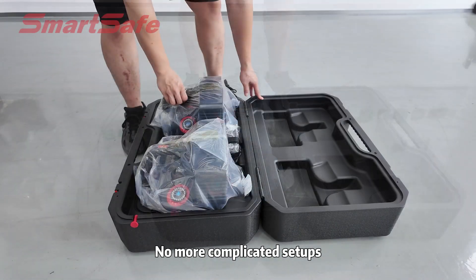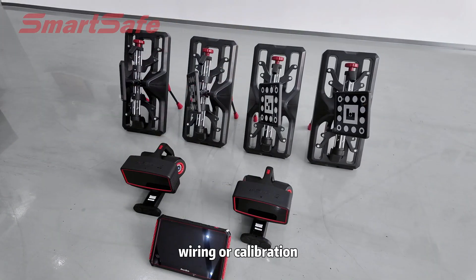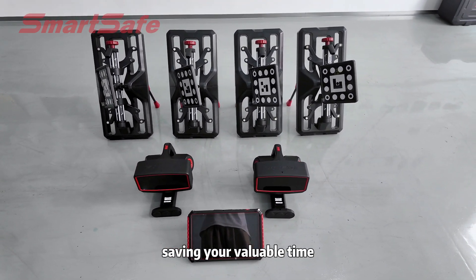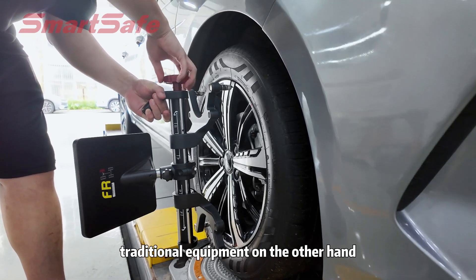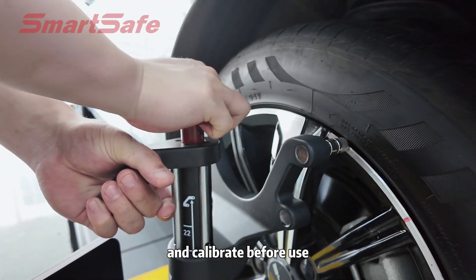No more complicated setups. The WA613 requires no installation, wiring, or calibration. It's ready to go right out of the box, saving you valuable time. Traditional equipment, on the other hand, can take significant time to install and calibrate before use.